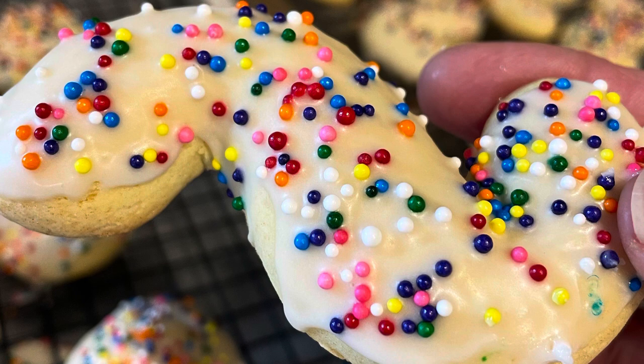Today I'm going to be baking my grandmother's anisette cookie recipe.